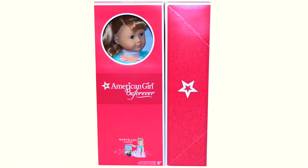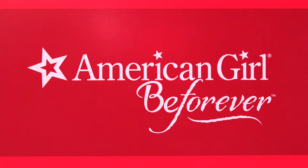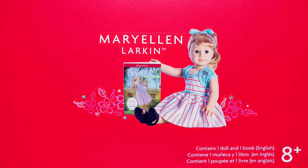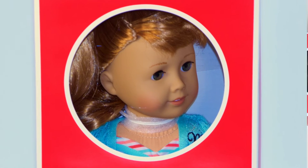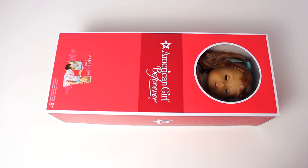Mary Ellen comes in a beautiful red cardboard box with flower details on the sides. The front of the box has the American Girl BeForever logo, a picture of Mary Ellen with book one of the series, The One and Only, and a peekaboo window showing the doll's face. So let's remove the cover of the box to see what she looks like.